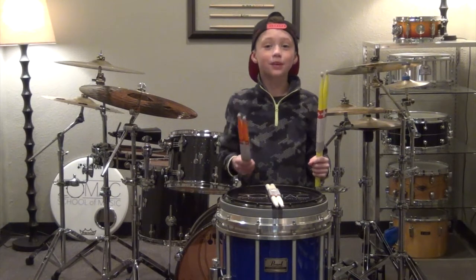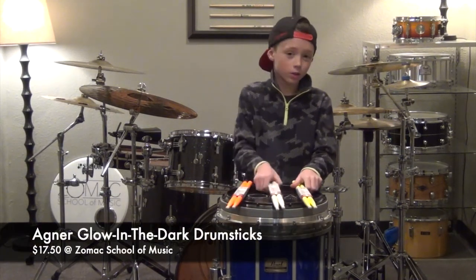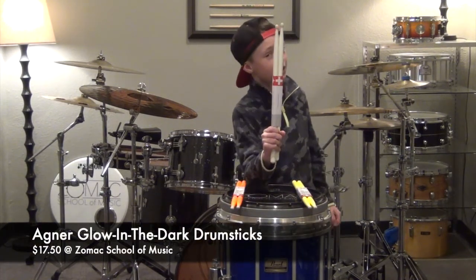Yellow, orange, and pink. They also may go in dark sticks and these are $17.50.